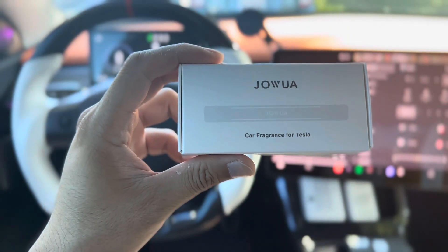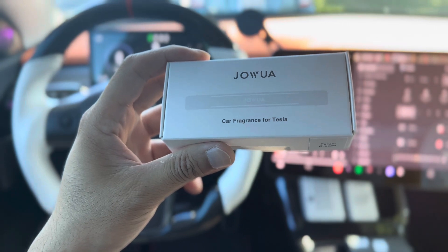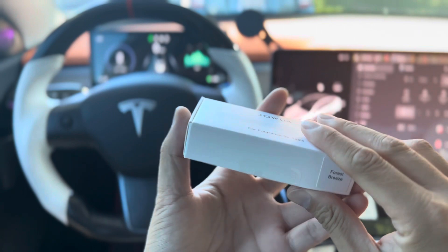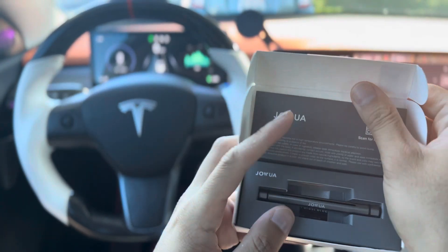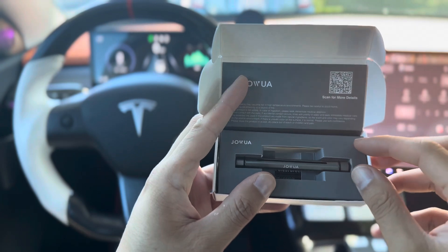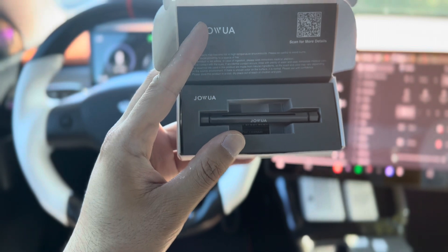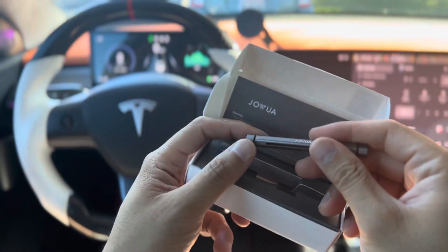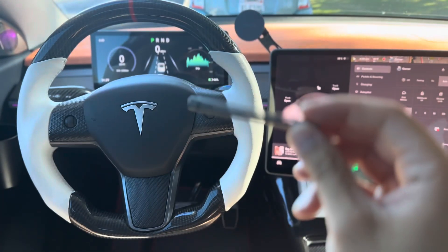Hey everyone, how's it going? I have a new product here from Jawa — this is a car fragrance for your Tesla Model 3/Y. It comes in this nice little package and basically gives you a cleaner scent within your vehicle. If you like different types of scent, you can get one of these. It's made out of aluminum or stainless steel.